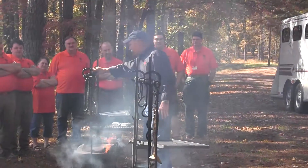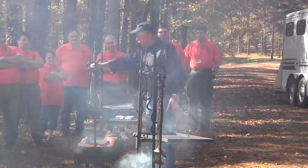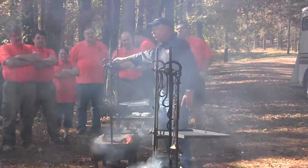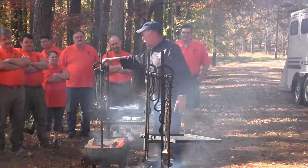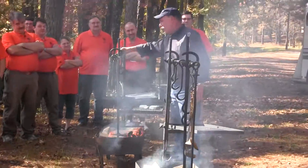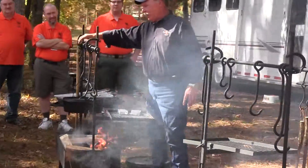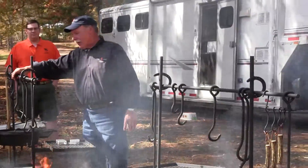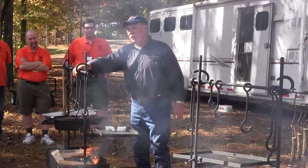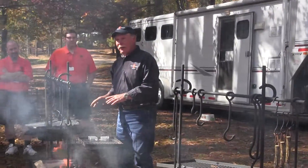We've got five different lengths of hooks, which gives us our temperature control. We've got the short hook — timber. We've got the long hook — boil. We've got 200, 300, 400. Anything on the recipe between two and three is cooked on the second hook. Anything between three and four is the third hook. Anything four or better is the fourth hook, unless you need it to boil — that's potatoes, getting soups or stews going, anything of that nature.